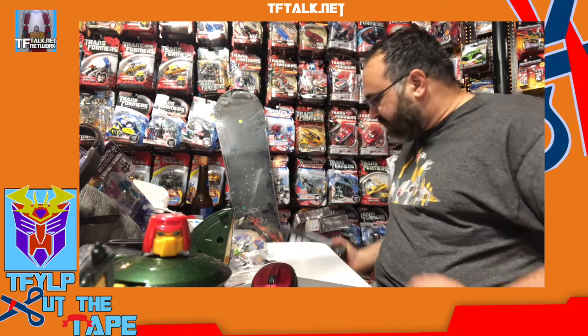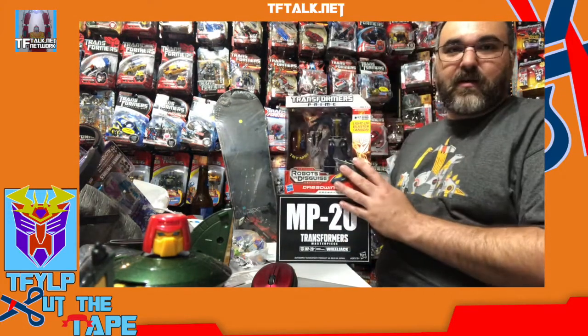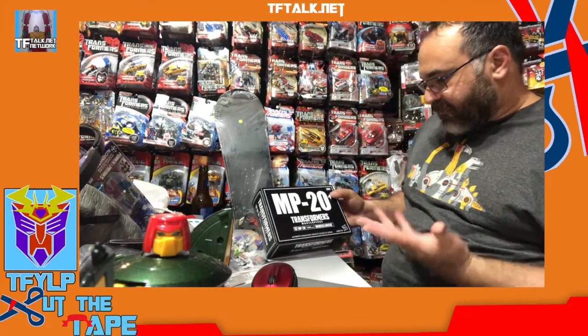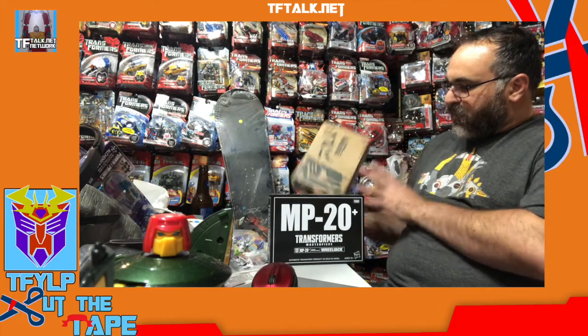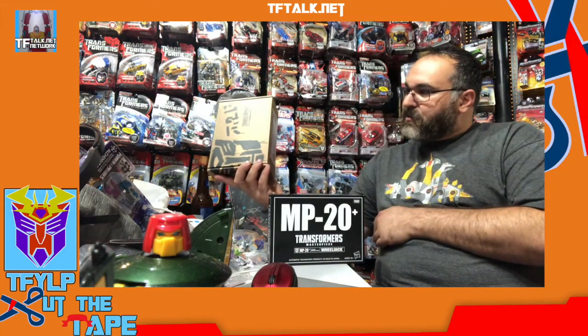Tonight I thought we would open some non-window boxes. What I mean by a window box is that there is no window on this box — you can't see the toy. This is a window box because you can clearly see the toy inside of it. Tonight I thought we would do a masterpiece toy. In this case I have a Wheeljack MP20 Plus. I thought we would take the time to compare it to a Hasbro Select Generations toy — this is a Power Dasher — to see what the guts of the packaging are like.